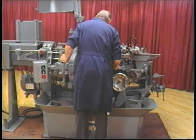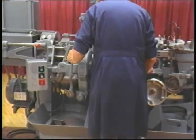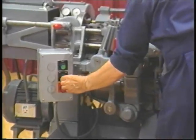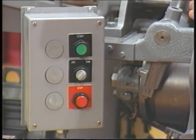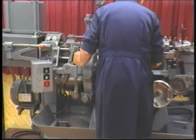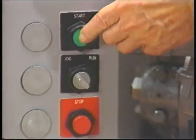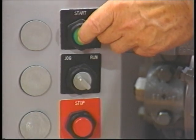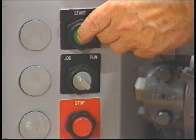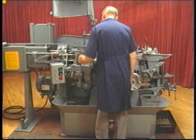There are two ways to start the machine. To start, turn the two-position selector switch to run, then push the start button. When the switch is on run, the machine will continue to run even after you have released pressure on the start button. Another way to start the machine is to turn the selector switch to jog and then push the start button. The machine will run as you push in the start button, and when you release pressure, the machine will stop. This mode allows the machine to be run for short intervals.